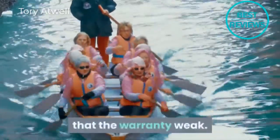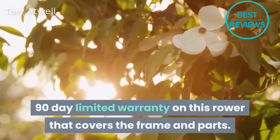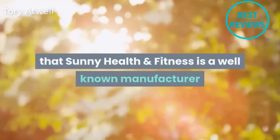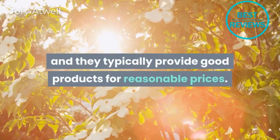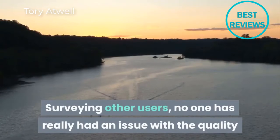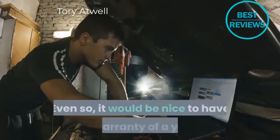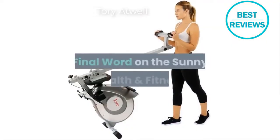Another drawback of the SF-RW5515 is that the warranty is weak — Sunny Health and Fitness provides only a 90-day limited warranty covering the frame and parts. The saving grace is that Sunny Health and Fitness is a well-known manufacturer that typically provides good products for reasonable prices. Surveying other users, no one has really had an issue with the quality of this machine, but it would still be nice to have a warranty of a year or two for reassurance.